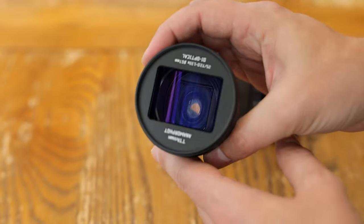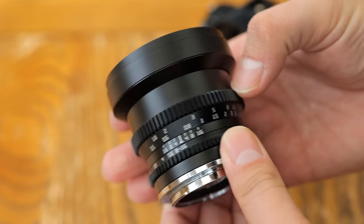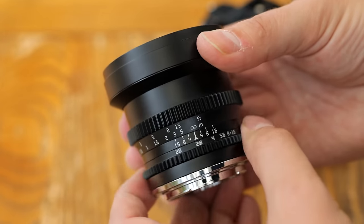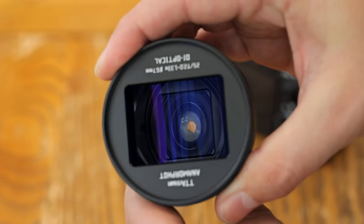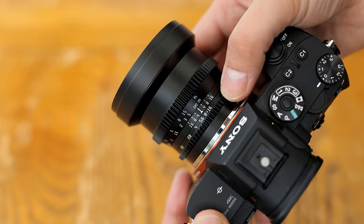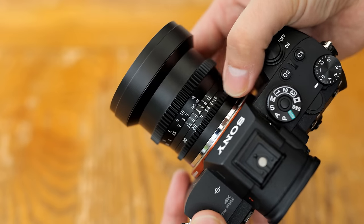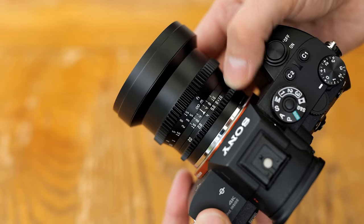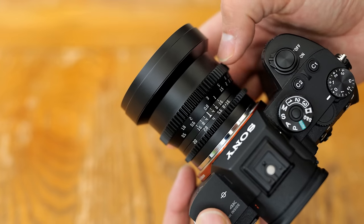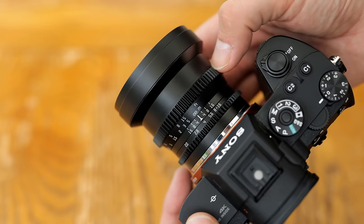It's dead simple, metallic, and solidly built, not to mention small. The only thing that's different are the geared aperture and focus rings, and of course that beautiful and mysterious anamorphic front element with its deep blue coatings. The lens is not weather-sealed. At the rear of the lens we find the aperture ring, which turns completely smoothly, but the aperture stops are not spaced out evenly, which is a bit of a bugbear for me.